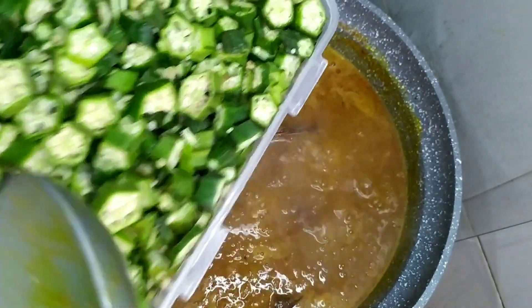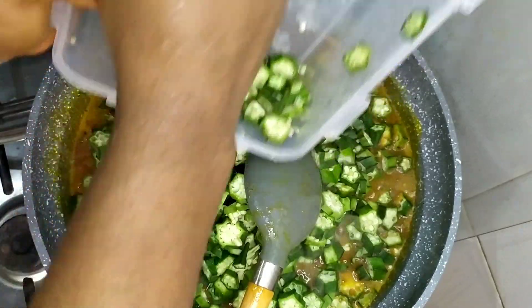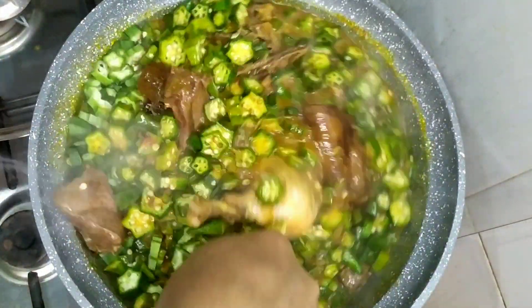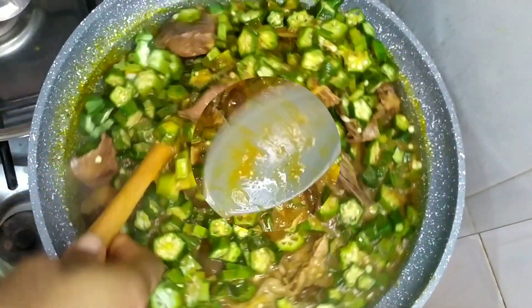I gave it a quick stir and allowed everything to combine well. Next, I added our sliced okra. I like slicing them in a round shape — that is my signature okra.